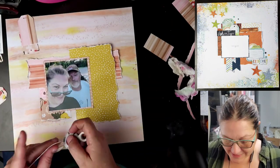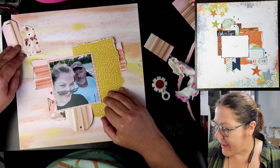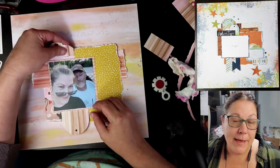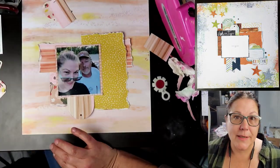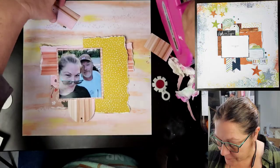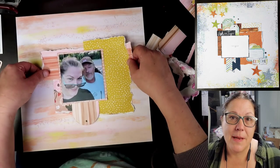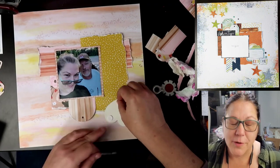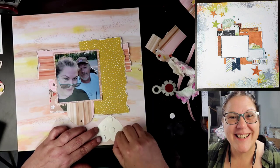I'm roughing up the edges of the tag with that Tim Holtz Distressor — I've had that in my stash for a while. You can rough up edges with any kind of distressing tool; a lot of companies make it, or you could just use your scissors. This right here is going to serve as my title — it says 'Feels Like Home.' That is off of a One Canoe 2 sticker sheet that was in my Minikit Monday Mega kit for February. We're going to go ahead and put some foam tape under that, some foam dots, and give that a little pop-up. Isn't that a cute title for a photo of John and I?